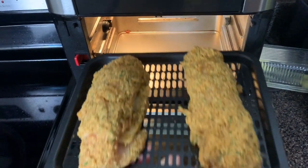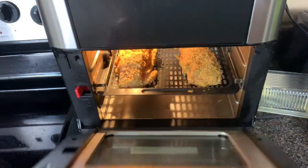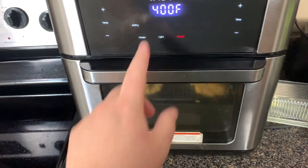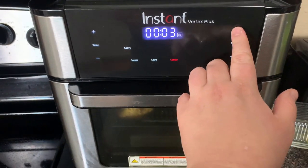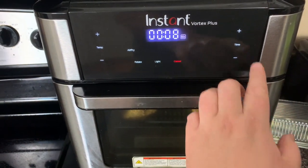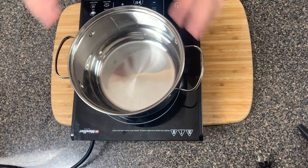Place the chicken into the air fryer at 400 degrees for about eight to ten minutes per side. Make sure you spray each side with cooking spray, then after eight to ten minutes flip them over.